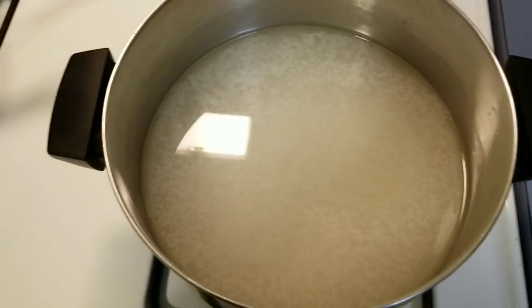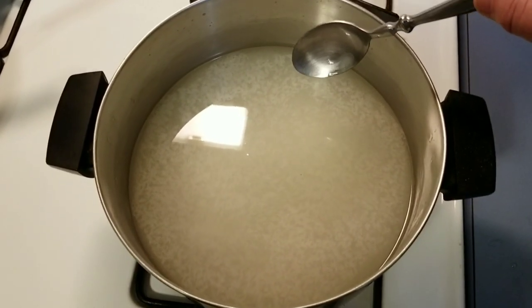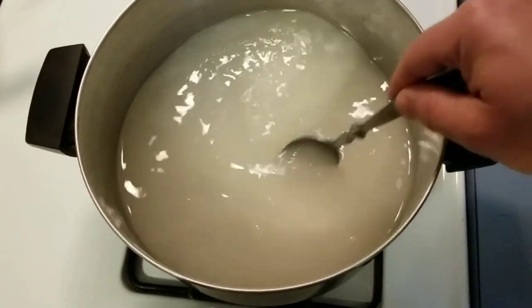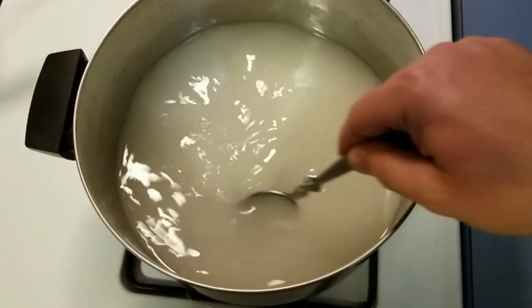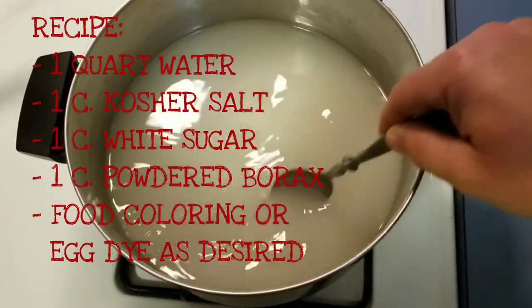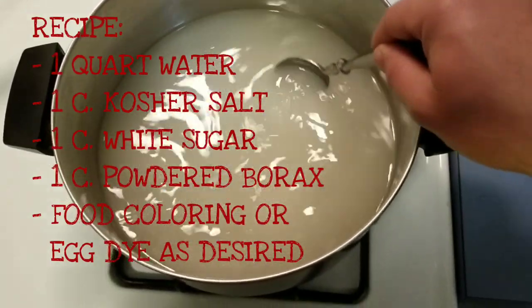Today I want to show you a great egg cure recipe. This works great for skeins or single eggs — it's a really easy cure, works better than a lot of commercial cures I've used. The recipe is one quart water, one cup kosher salt, one cup white sugar, one cup powdered borax. Add everything to the water.